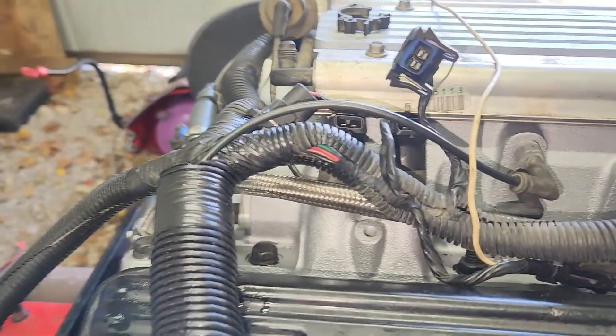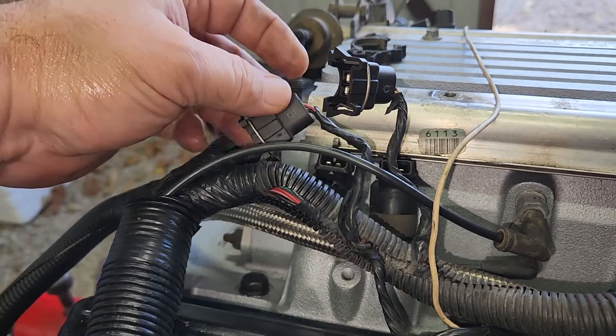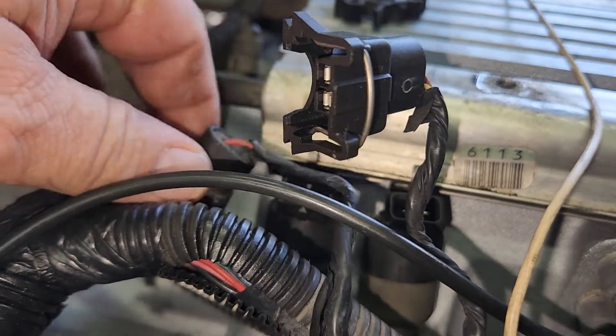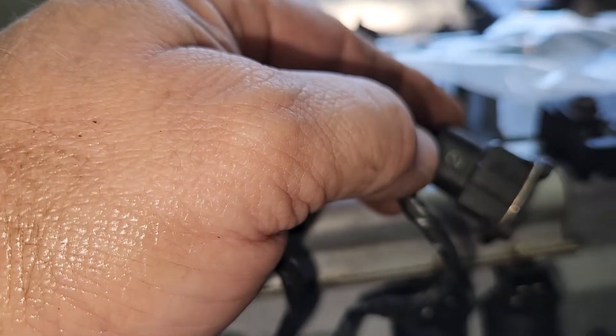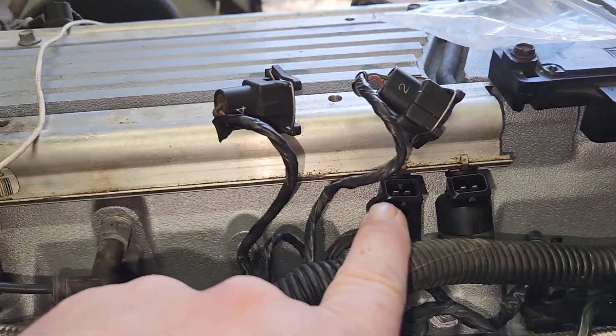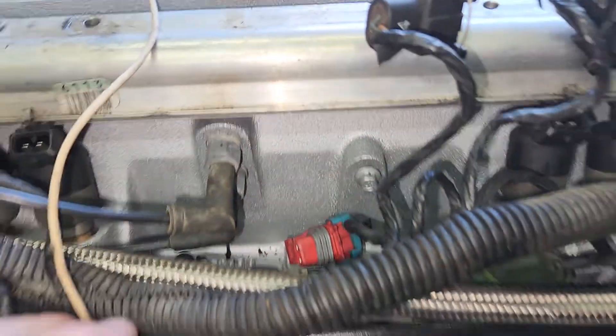Now you've got your injector plugs. They're marked. You'll see that - six, eight, four, two. So those cylinders are two, four, six, eight. And then there's some emission stuff.